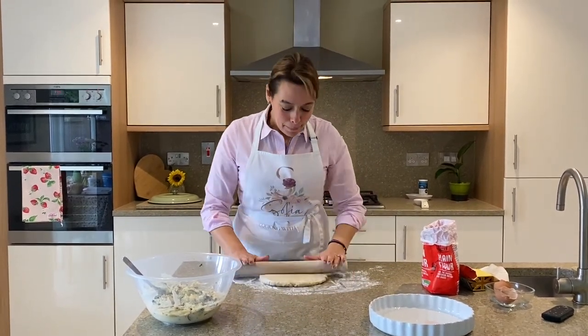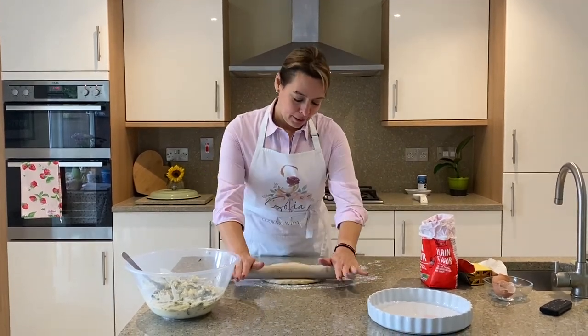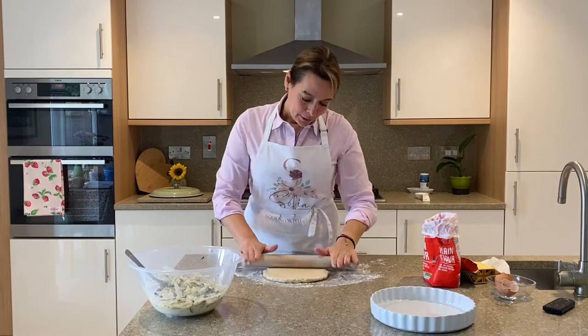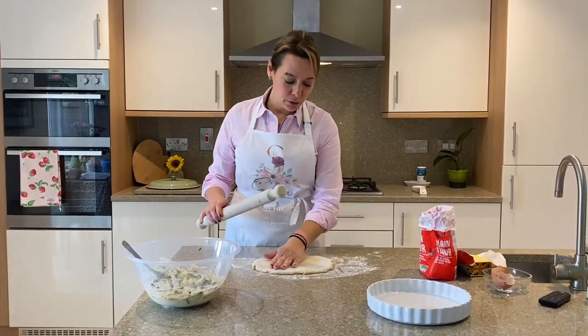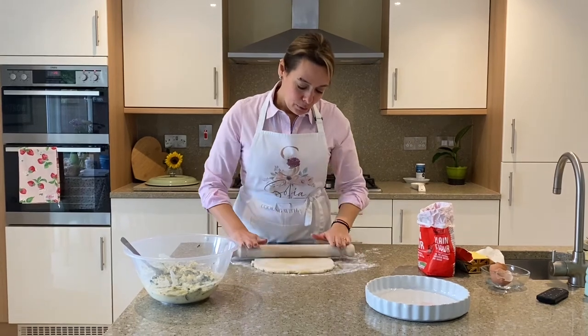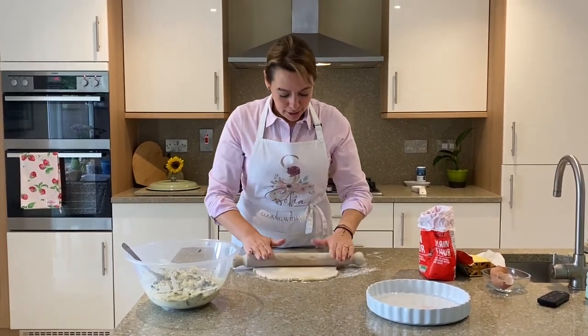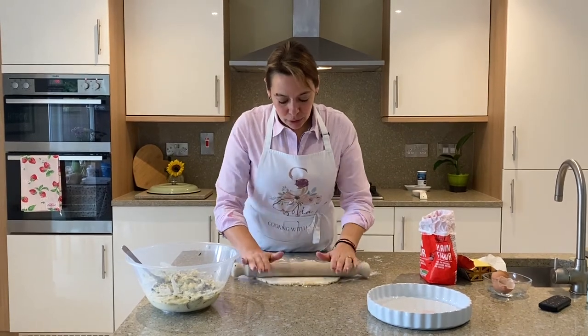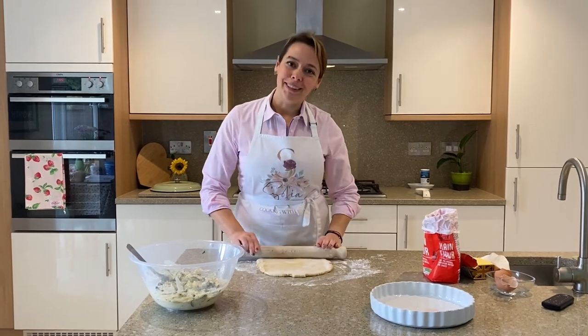If you want to cheat a little bit, you can — but if you have time and want to try making it, why not? I would highly recommend this tart, especially if you have courgettes you haven't used and want to use up rather than waste them. Make this tart — it's fantastic. I'm going to keep rolling until I have a big enough piece to cover the bottom.